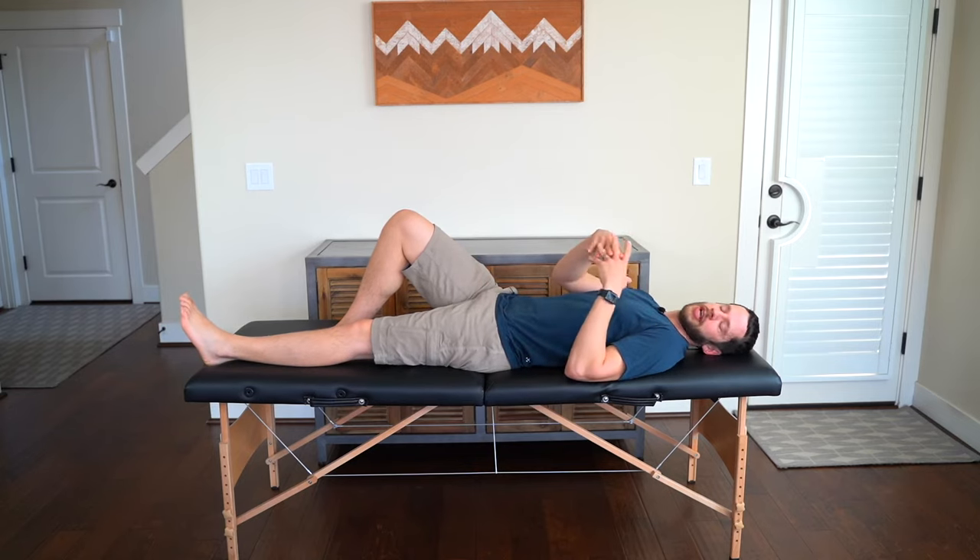For our final exercise, it is a heel prop stretch — probably the least exhausting of all the exercises, though it can still be a painful stretch. After knee replacement, you can't quite get your knee straight, so we need to work on full knee extension. Prop your heel up on a chair, coffee table, or couch, and make sure your knee and toes are pointing straight up toward the sky. If you let your leg roll out to the side it will feel better but you won't get the stretch — do your best to keep it correct.